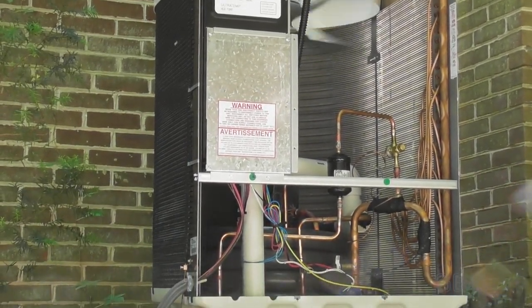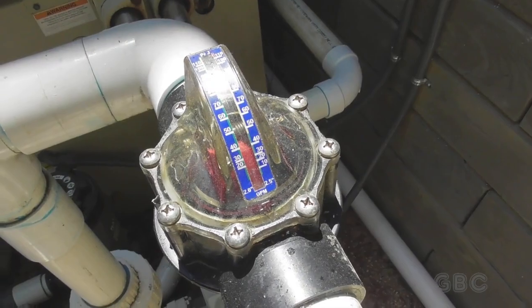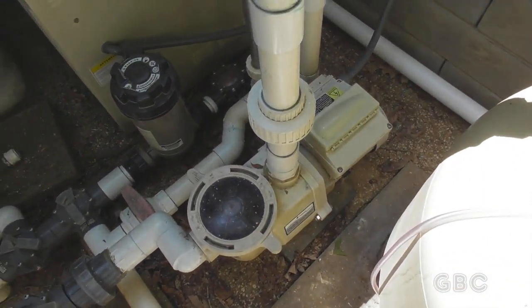I got to put that back together. The heater is back together and the pump is running on the proper speed and I have good flow. Everything looks good down here.